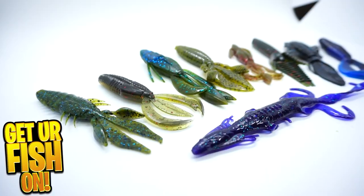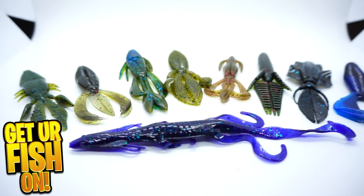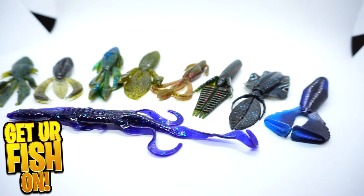The reason for Texas rigging is so that you can use creature baits or worm baits and have them weedless — any soft plastic you can use. This gives a different presentation in the water because that bullet weight is going to pull the bait down, and then as it hits the seafloor you can work it several different ways.